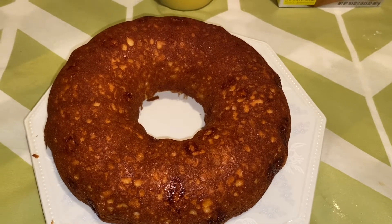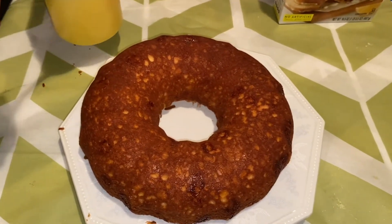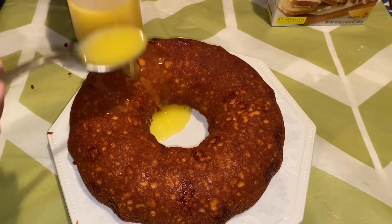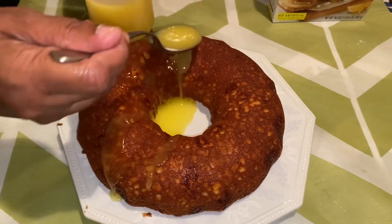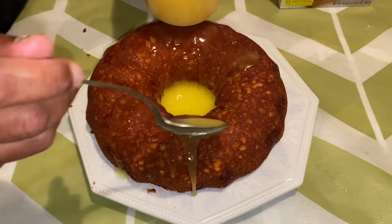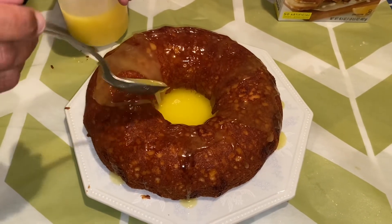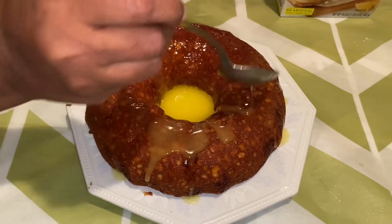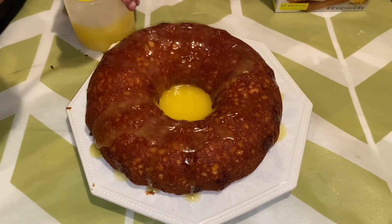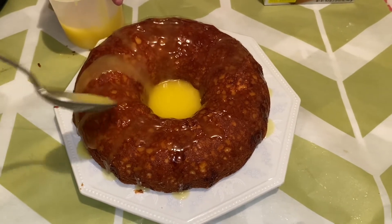I'm not going to use the glaze packet that came in the box. I melted down my own lemon icing and I'm just going to drizzle some of it over the cake, because I wanted a lemon icing and that package is more like powdered sugar. I'm just doing my own thing here. If you use that package, all you have to do is mix a couple tablespoons of water with it — but this is a hack, so you can put whatever you want on your cake.